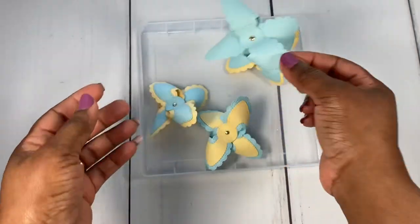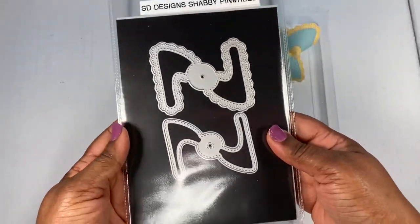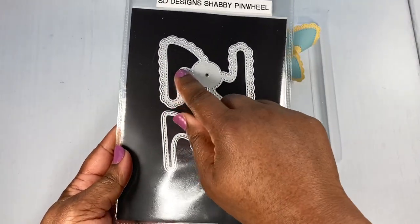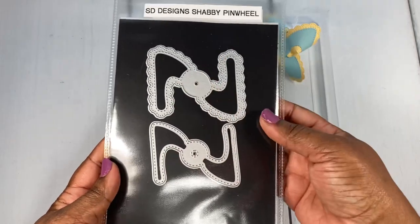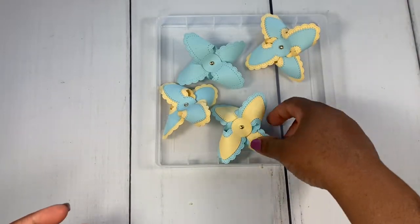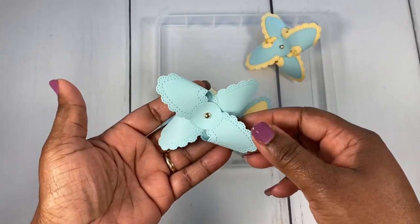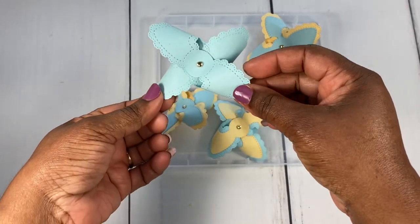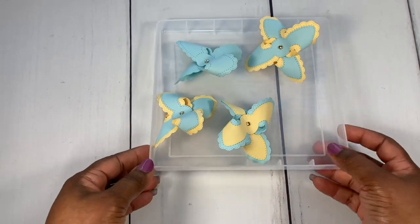Here's one without the accent piece. The Shabby Pinwheel die comes with a base piece and then a layering piece that you lay on top — so that's what I did with these three, just layered them up. This is what it looks like without the layer — it's still really pretty without putting a layer on it.